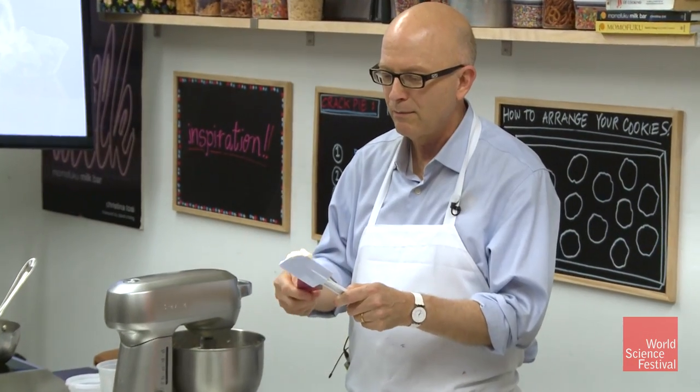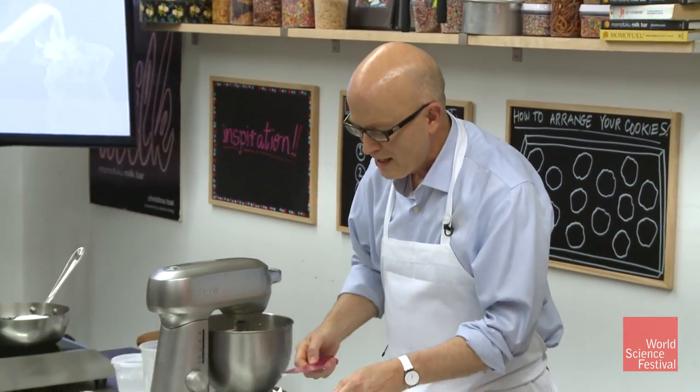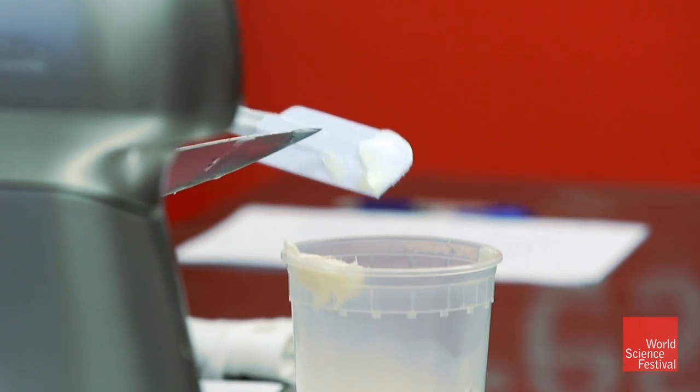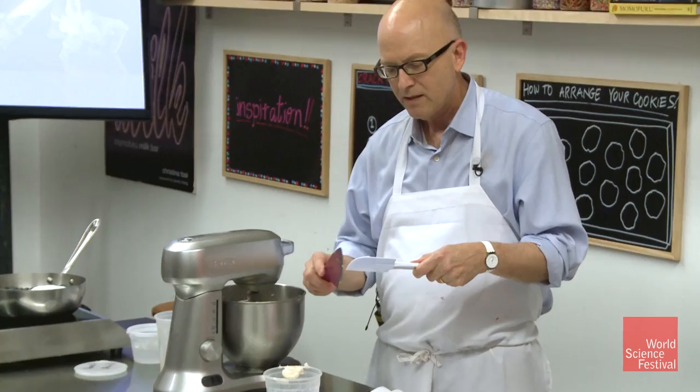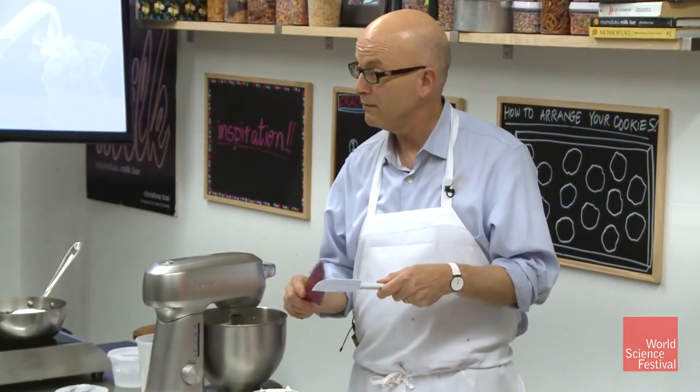We all know about fat and we're all trying to avoid it, but some fat is good — you've got to have a little fat.